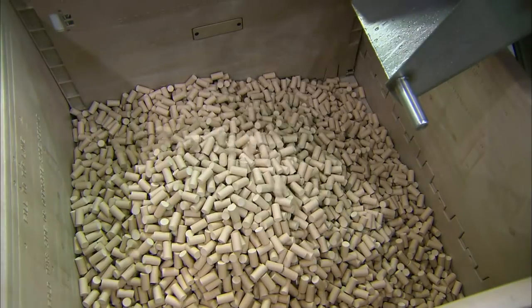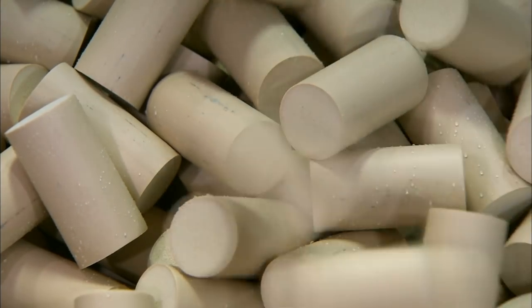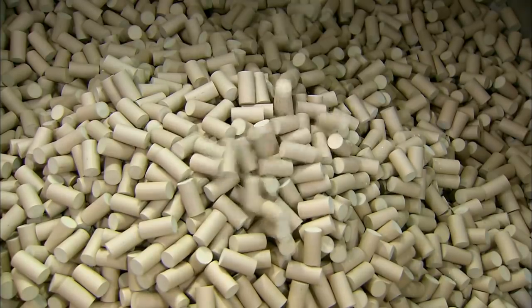Additional machines print on the winery's name and logo, and lubricate the surface with silicone, so the corks will glide in and out of the bottle with ease.